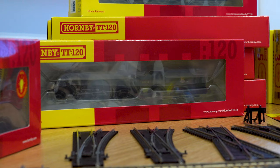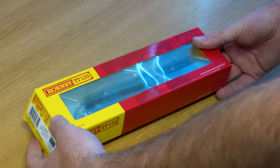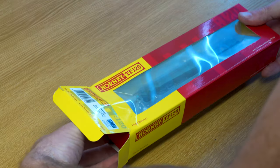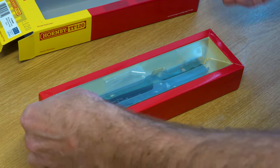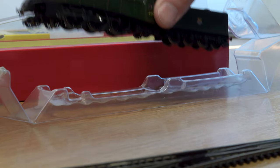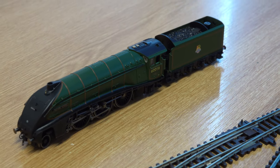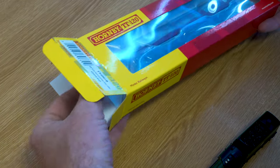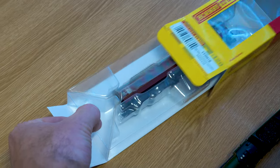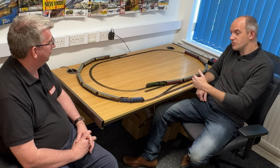The range from Hornby is expanding quite quickly now with quite a few products — this is just a small selection of what's now available. They've had sets, but more items are coming through, including individual track pins. They've developed a nice collection of accessories. The A3s and A4s are both now available, including a third version of the A4 as Mallard. The first sets of coaches are out too — BR Mark 1s in BSK or CK versions, and Pullman coaches in brake third or first class kitchen car format, with more vehicles and running stock coming progressively.